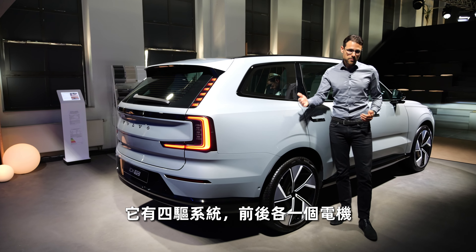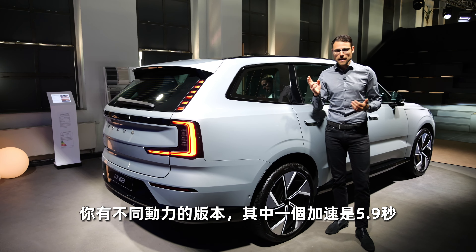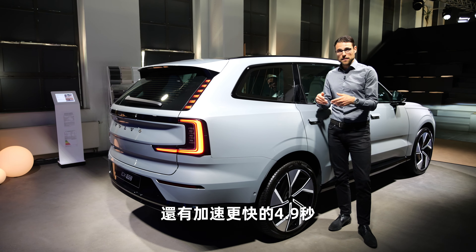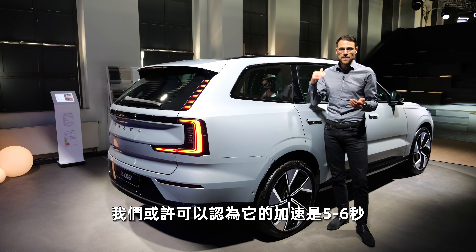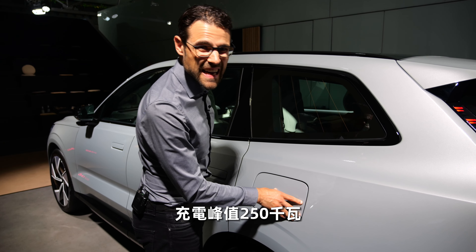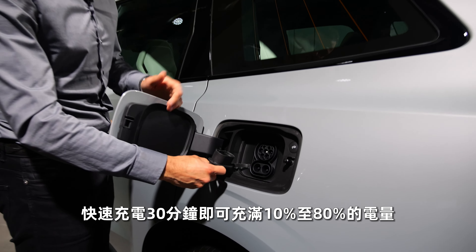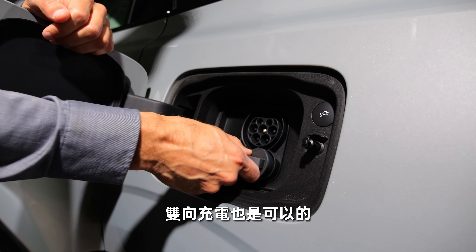You always get all-wheel drive: one electric motor in the rear and one in the front. There are two horsepower trims — one with 5.9 seconds and the quicker one at 4.9 seconds to 100 km/h or 62 mph. Recharging has a 250 kilowatt peak, and 10 to 80 percent state of charge in fast charging will take 30 minutes. Bi-directional charging will also be possible.